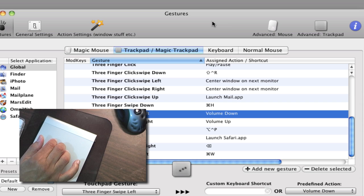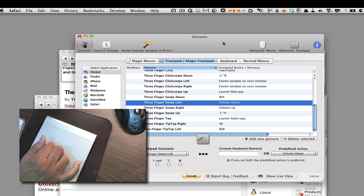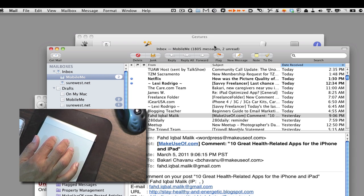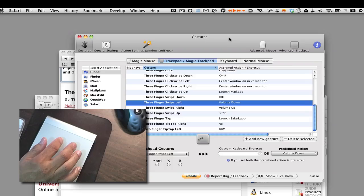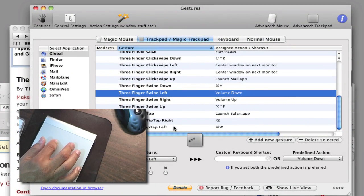If I want to bring up Mail I do what's called a three-finger click-swipe up. A three-finger tap activates iTunes. It takes a little time to learn, but if I do the three-finger click and then swipe up it brings up Mail. To quickly hide Mail, I do a three-finger swipe down and it gets rid of it. It's a little tricky learning how to use these gestures but it's really not that difficult.